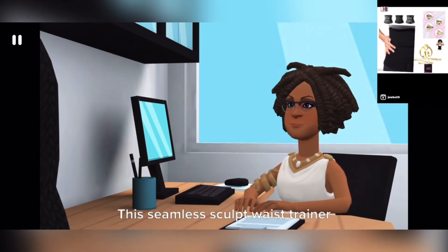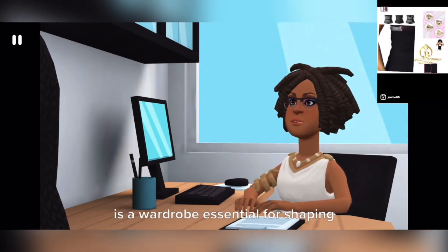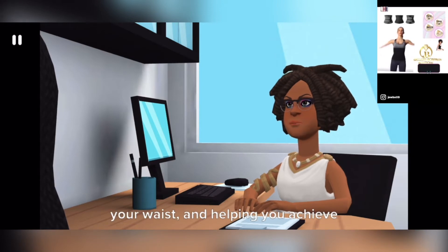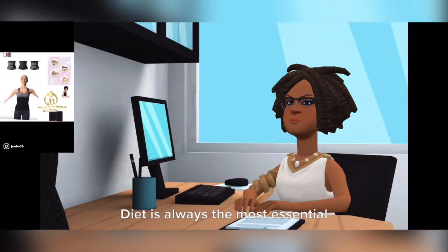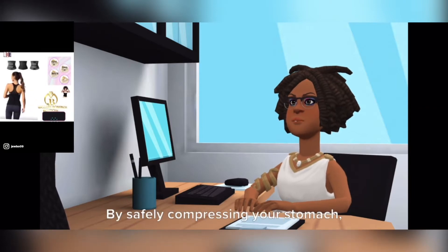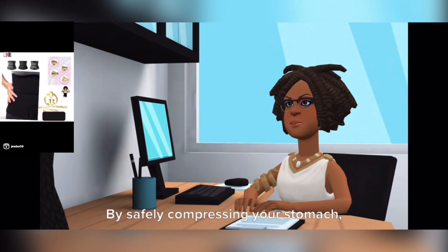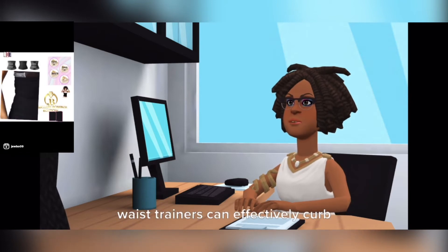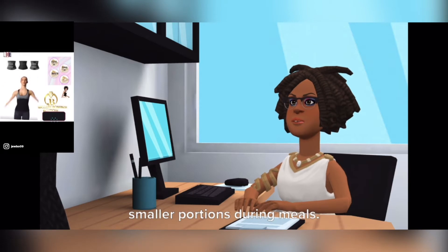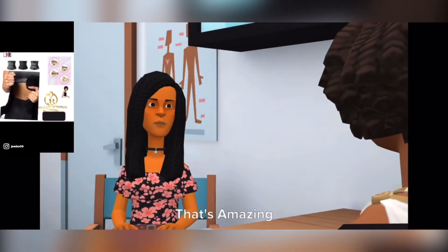This seamless sculpt waist trainer is a wardrobe essential for shaping your waist and helping you achieve your ideal silhouette. Diet is always the most essential part in any weight loss plan. By safely compressing your stomach, waist trainers can effectively curb appetites as the body adjusts to eating smaller portions during meals.